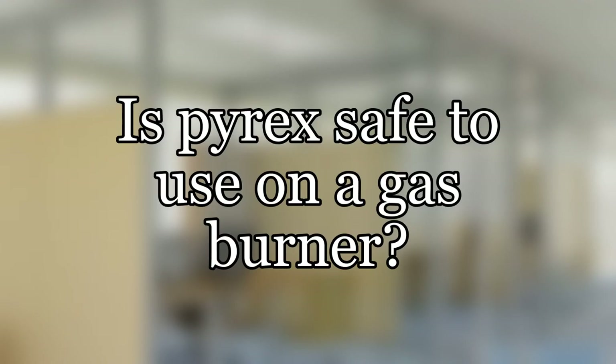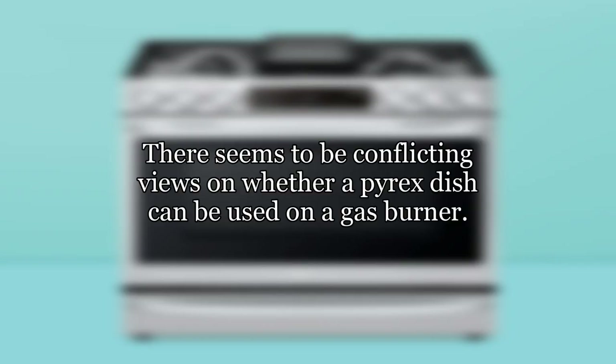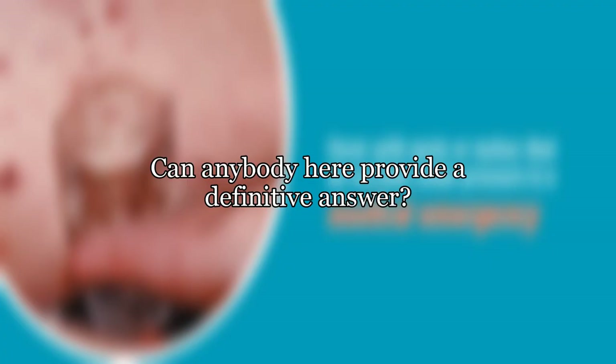Is Pyrex safe to use on a gas burner? There seems to be conflicting views on whether a Pyrex dish can be used on a gas burner. Can anybody here provide a definitive answer?